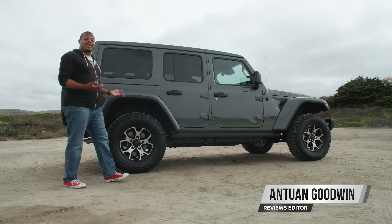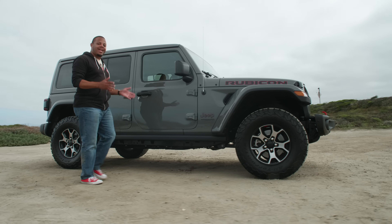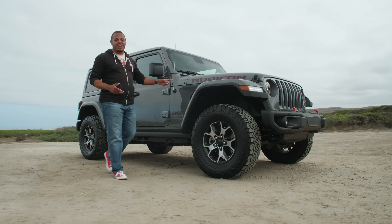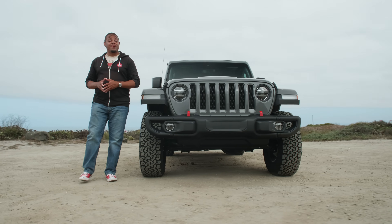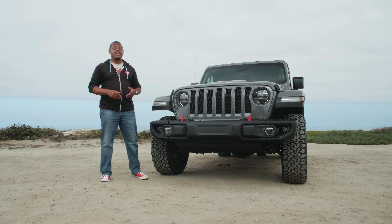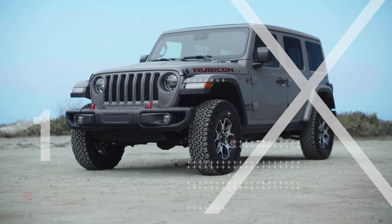From the iconic design to its legendary ruggedness, and now there's a high-tech powertrain in the mix — there's a lot interesting happening with the new JL Wrangler. We've already put this chassis through its paces on some of the toughest trails in America, so now it's time to pop the hood and check out five things you need to know about its 48-volt e-torque mild hybrid system.